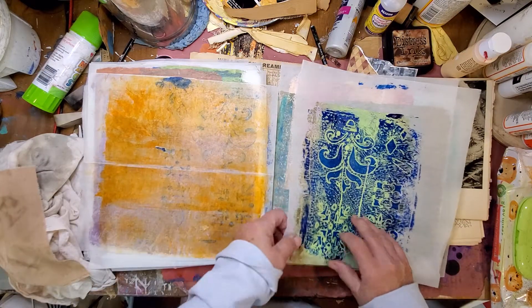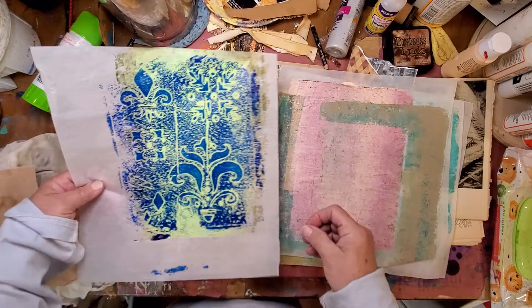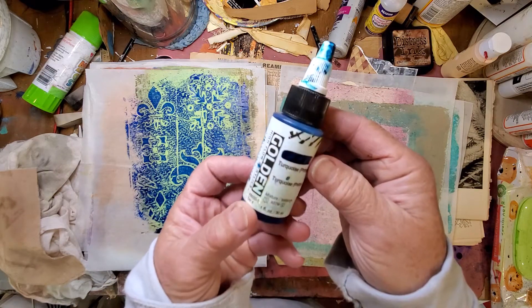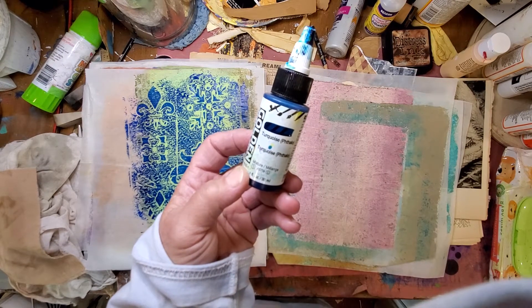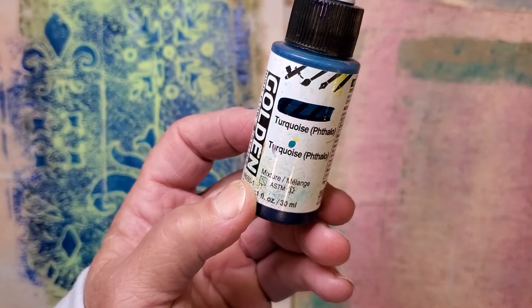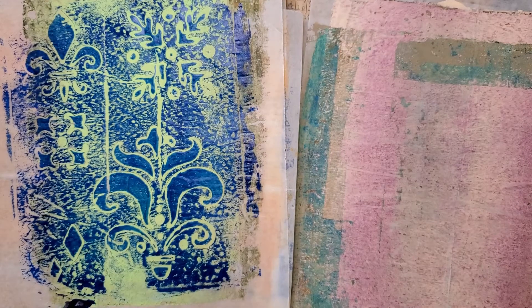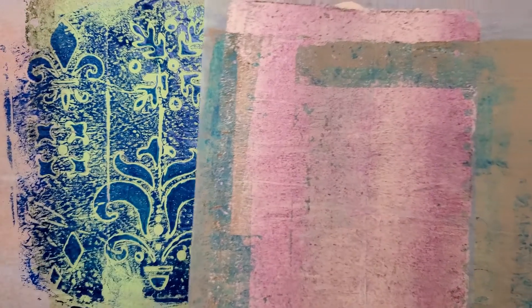These really turned out pretty cool. I'm really excited about these. That blue is this fancy, schmancy expensive paint that I don't buy very often because it's so darned expensive. But I will tell you, this fancy paint does not take very much of it — a little bit goes a long way. So really, it is worth the money.